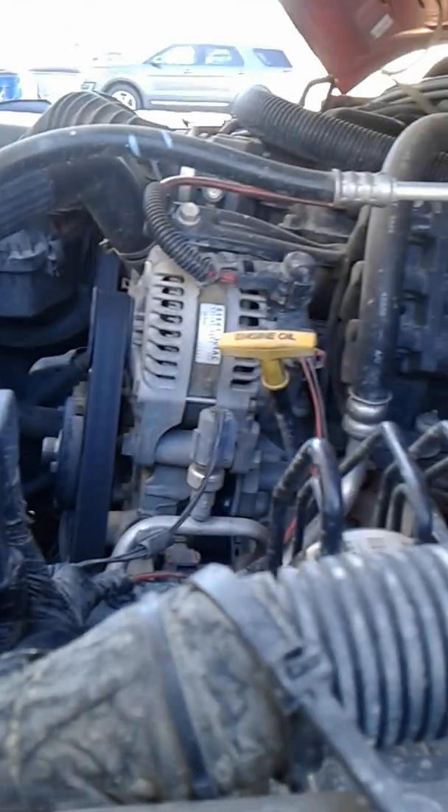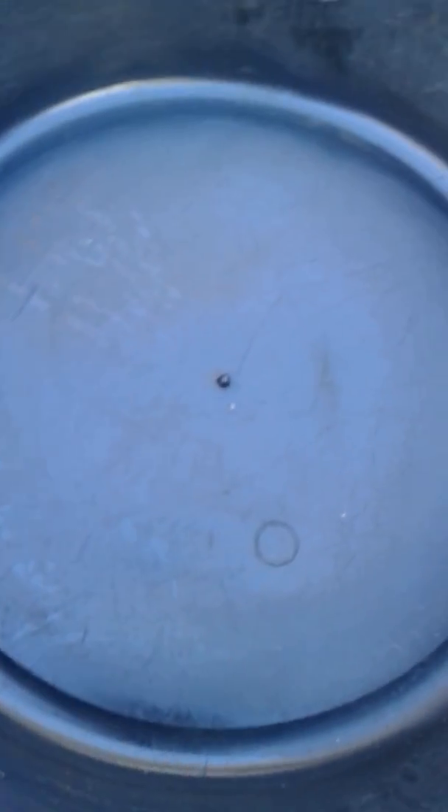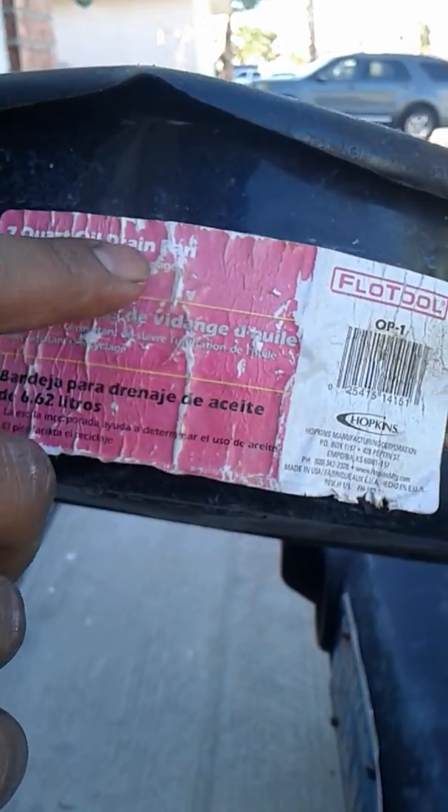So this is the drain pan — it's a seven-quart oil drain pan.